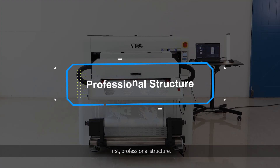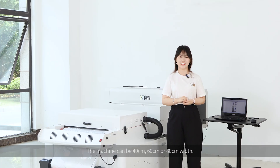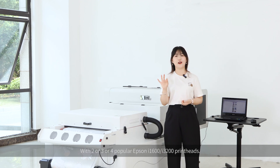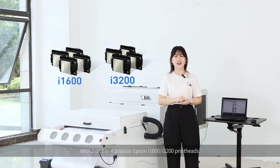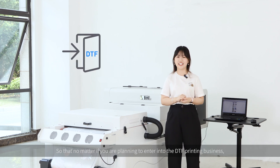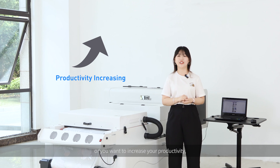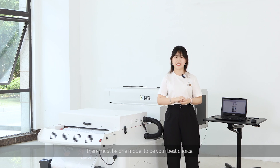First, professional structure. The machine can be 40cm, 60cm, or 80cm wide, with 2, 3, or 4 popular Epson i1600 or i3200 print heads. So no matter if you are planning to enter into the DTF printing business, or you want to increase your productivity, there must be one model to be your best choice.